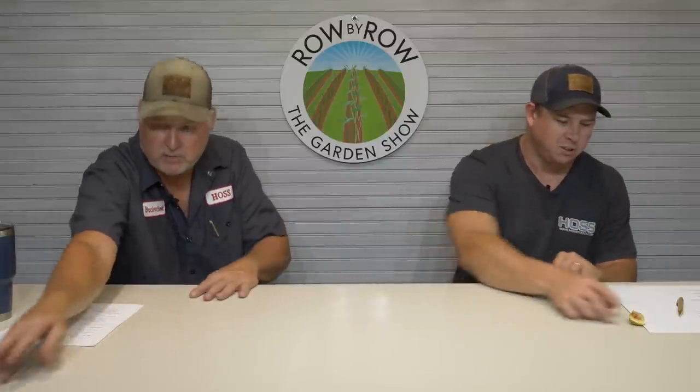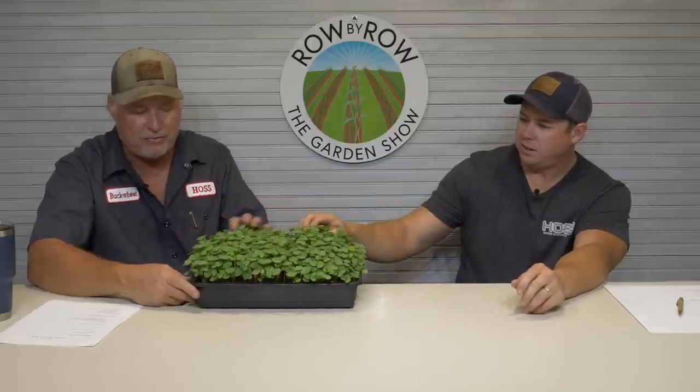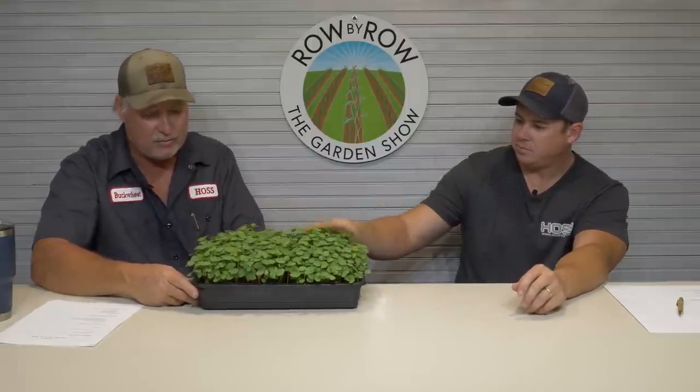Let me show you something I've been working on. Those seed starting kits — this tray right here is the bottom tray. What I've been working on is some microgreen kits. We use the same seed starting mix in this same bottom tray. What we have here is buckwheat, and this is a microgreen. It's ready to eat right now, ready to cut. I had another flat and ate some of it yesterday.